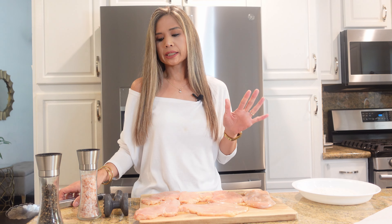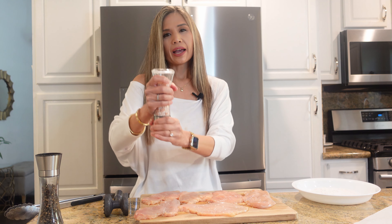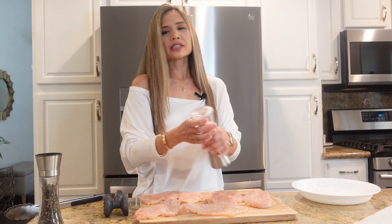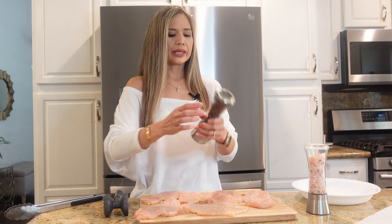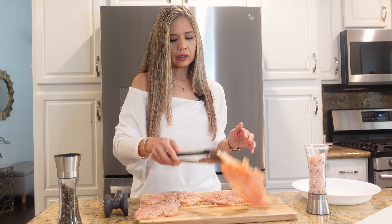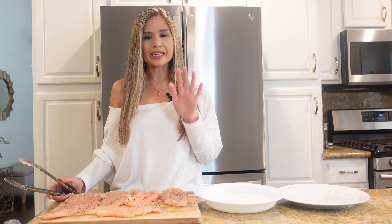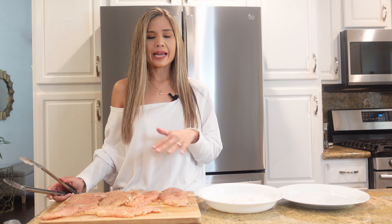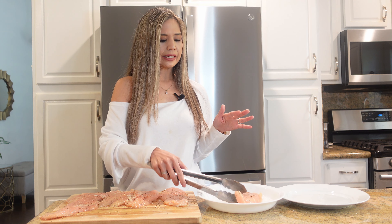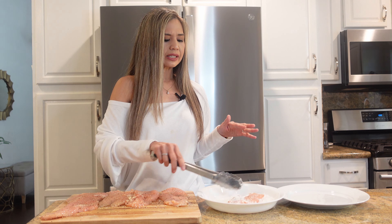I'm going to give everything a good seasoning of salt and pepper. What I really love about this dish is it's simple enough to make for a weeknight meal, but fancy enough if you want to impress guests. Now that the chicken is nicely seasoned, I'm going to give it a light dusting of flour. The flour is going to give it a nice coating, lock in those juices, and give it some nice texture.